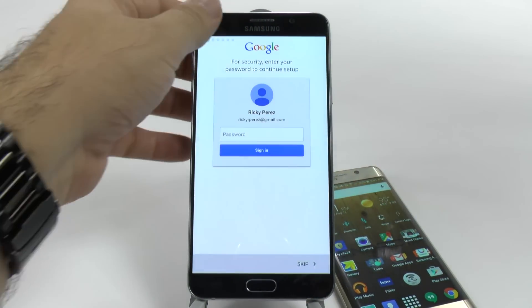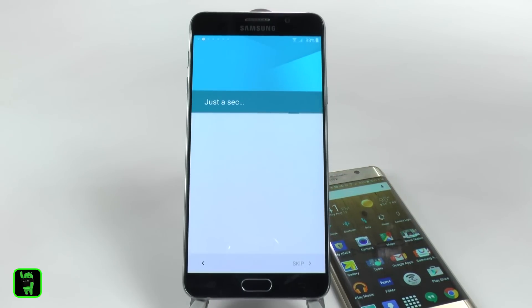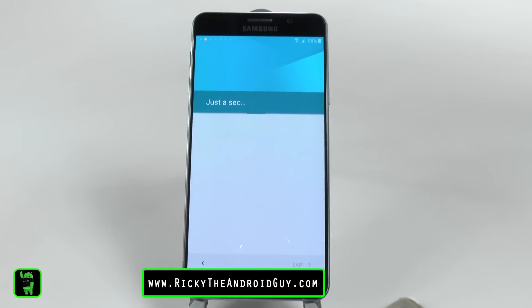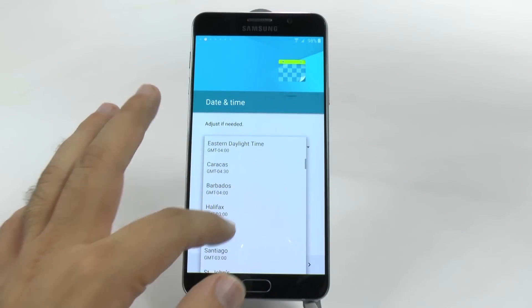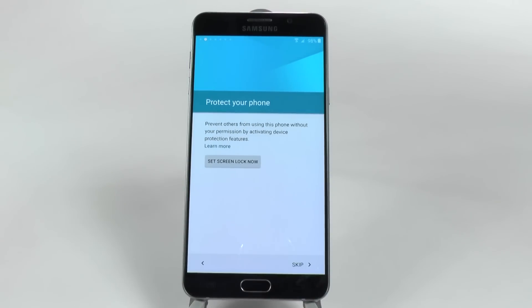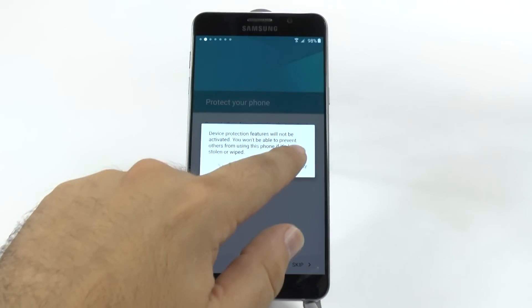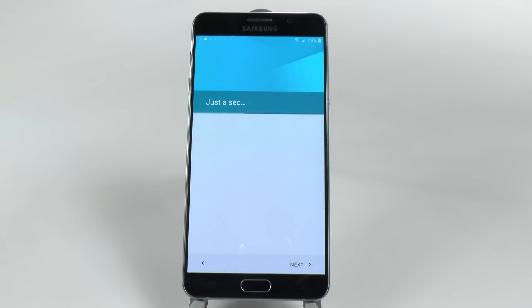Once you sign in, it will verify all your accounts — I have a lot, so I had four accounts on there, so it will take a little bit of time. Once it finishes adding those, you're going to go through a period where it's going to say it's restoring your device. And thereafter it will ask you if you want to sign into a Samsung account. So first, I'm going to put where I am, which is Pacific time zone. And then it'll ask me if I want to protect it — I will skip that for now.